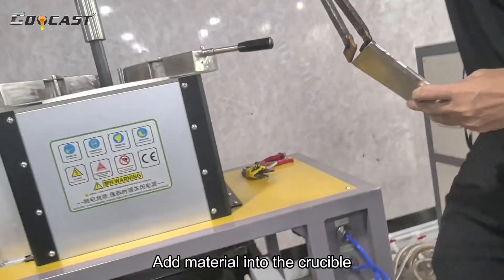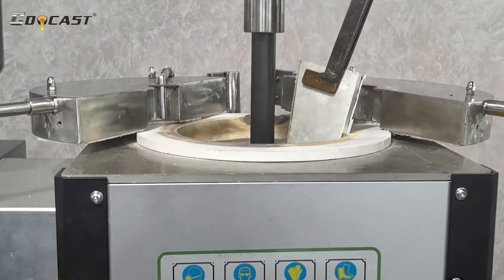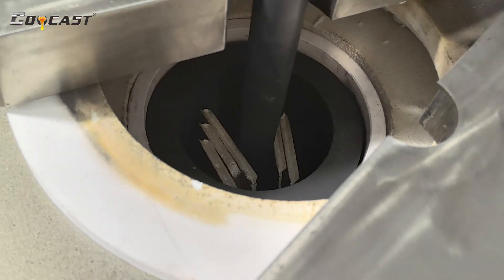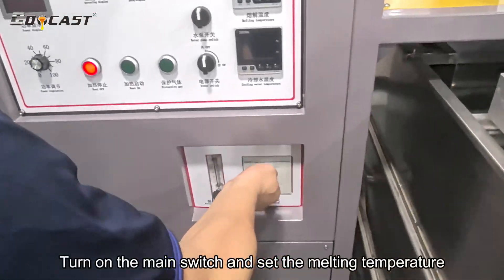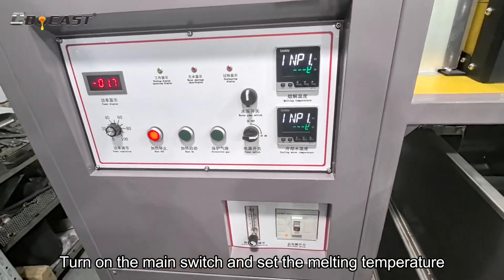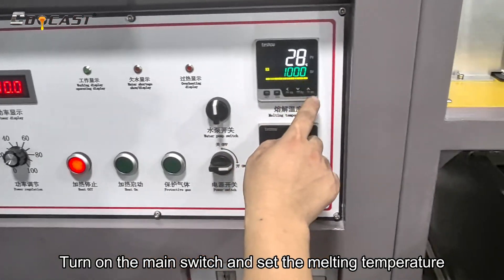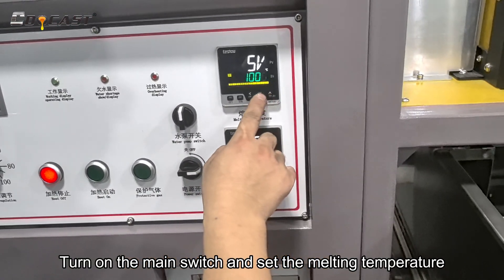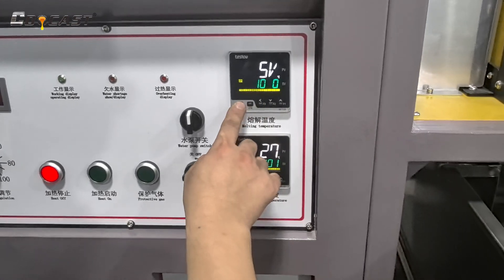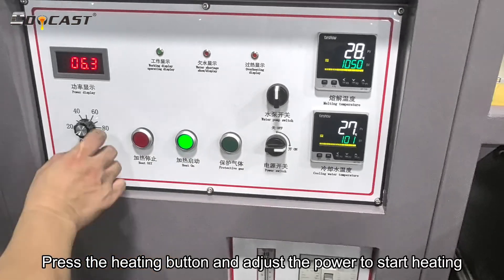Add material into the crucible. Turn on the main switch and set the melting temperature. Press the heating button and adjust the power to start heating.